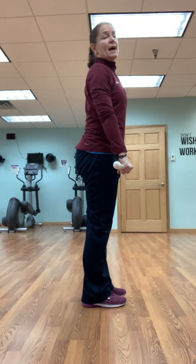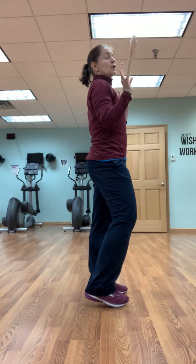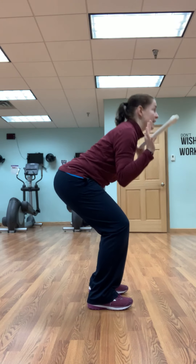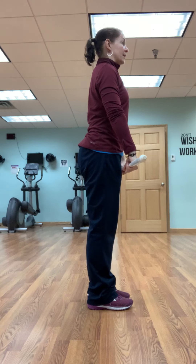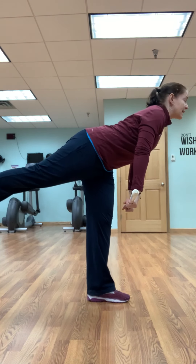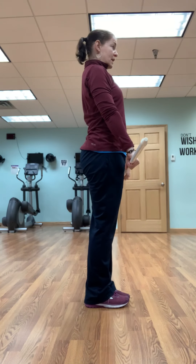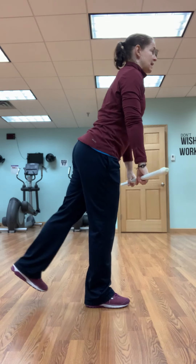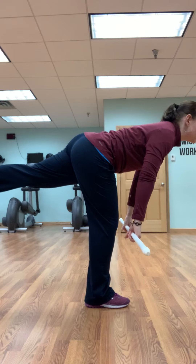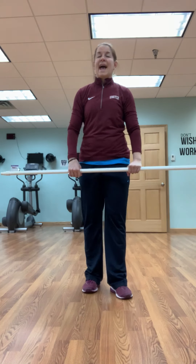We're going to do that ten times. So I'm going to do it one more time, talking through the form a little bit, but you do it ten times. Squat, chest is lifted, drop the bar. One leg — if that's as far as you go, that's fantastic. Don't let anything round; those shoulders are still squeezed behind you. Splay those toes out, don't let those toes curl up in your sneakers. And lift. Ten of those.